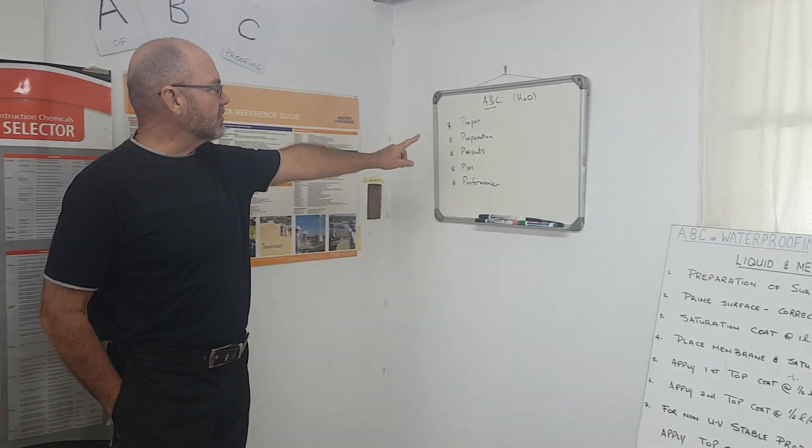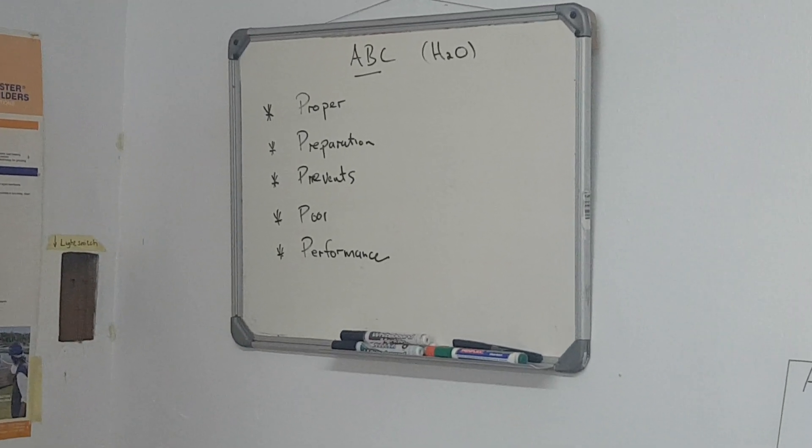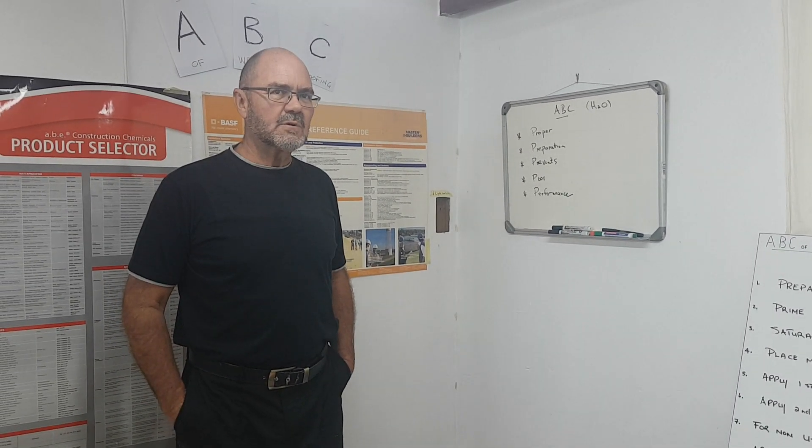I want to remind you of the five Ps when it comes to doing any good job: proper preparation prevents poor performance, and that pertains to the systems that we'll be using.